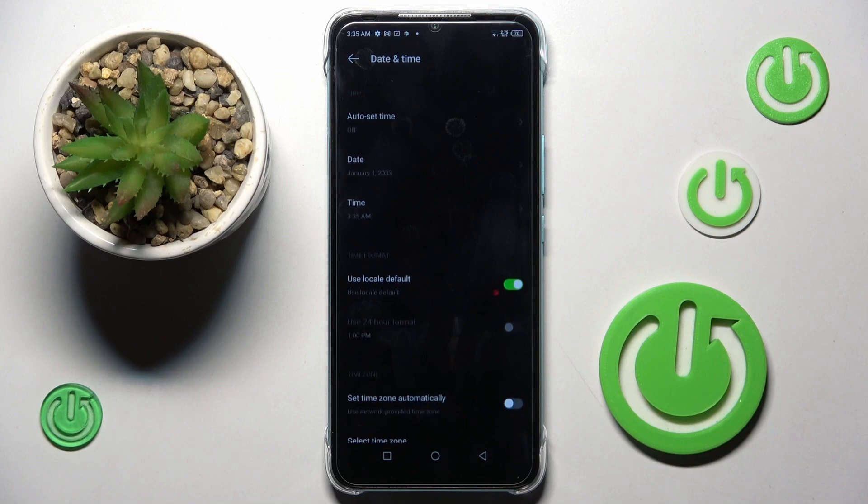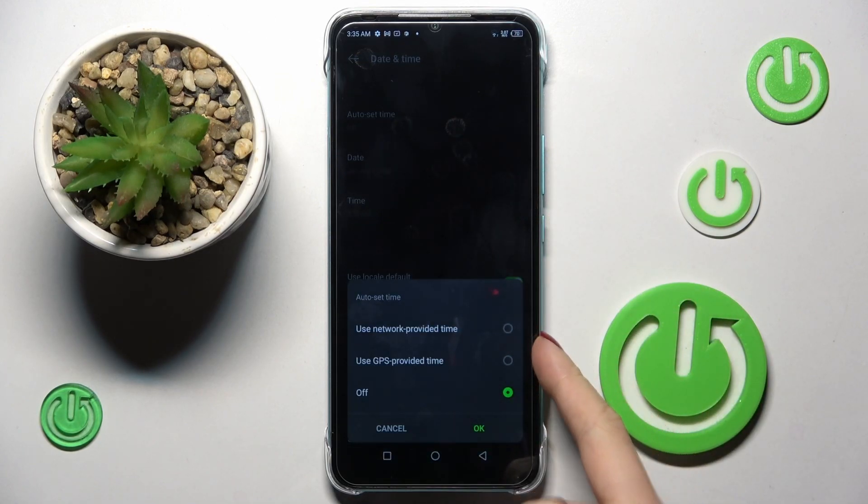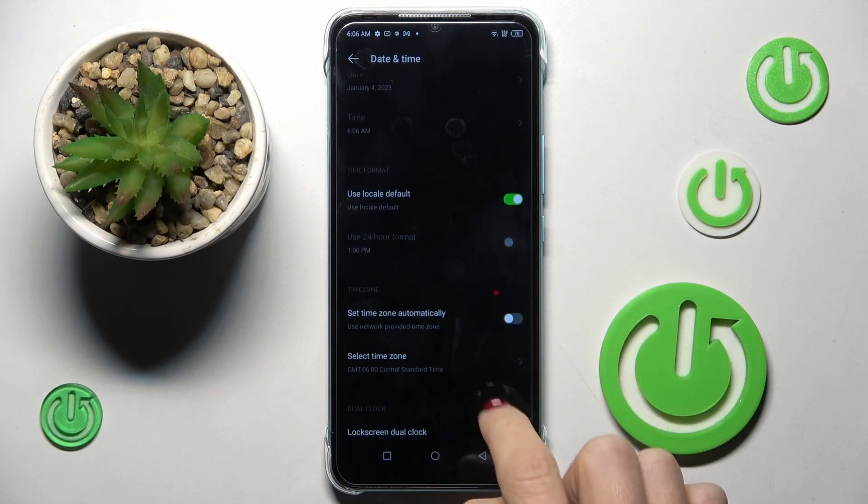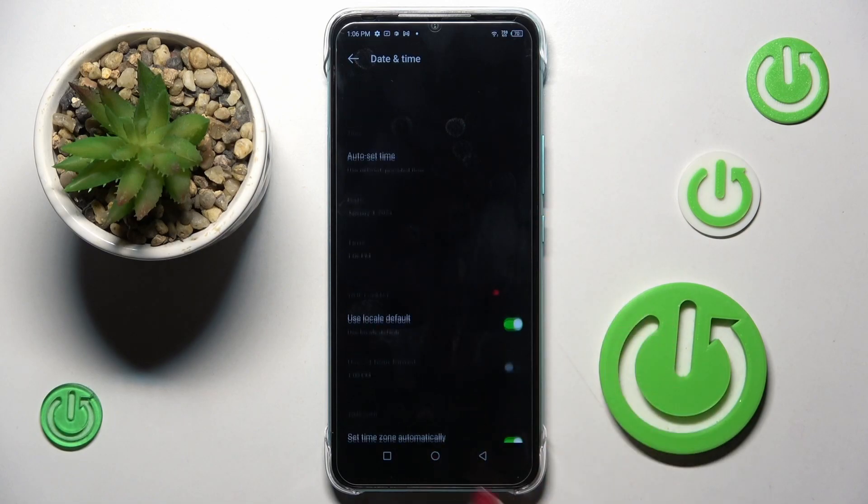So this is how you can set the date and time. Whenever you wish to go back to automatic setup, just tap on 'Use network' or 'GPS provided time' — whichever you prefer. I truly recommend network provided because it's more accurate.